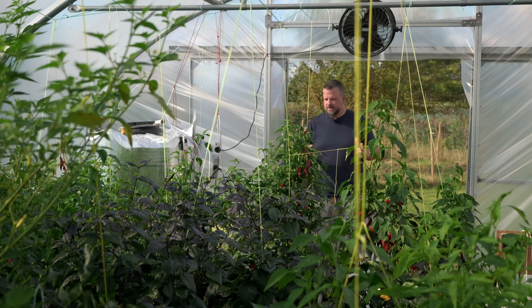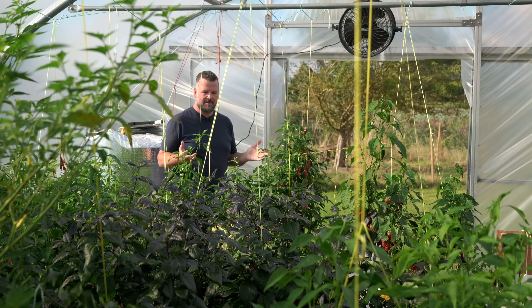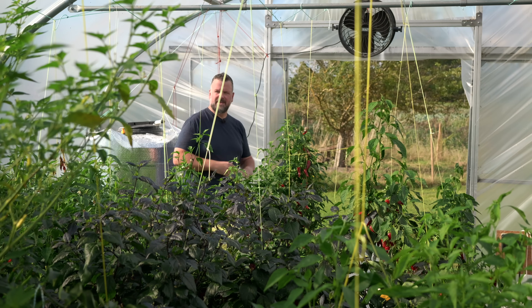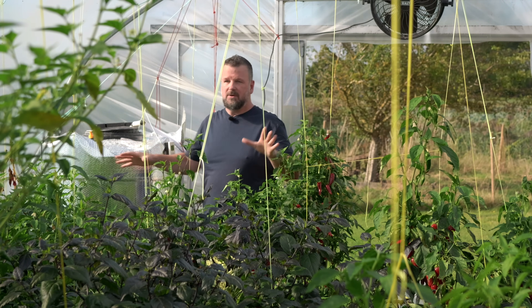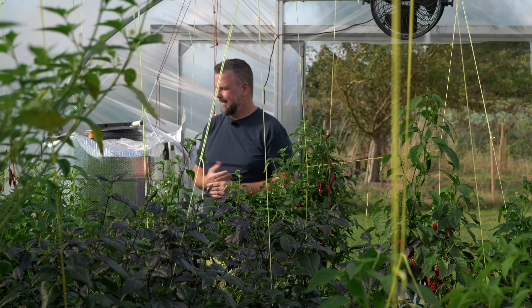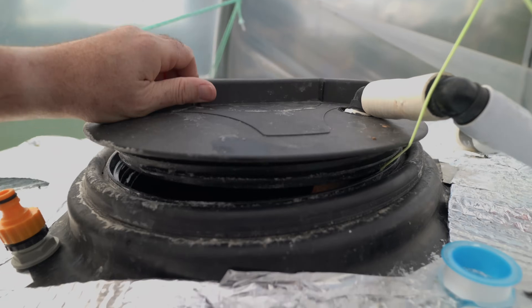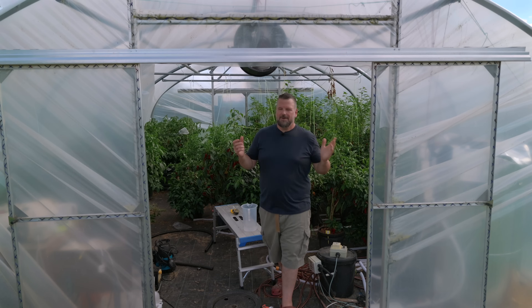Let's take a look at my larger ebb and flood system. It works on the same principle as the one I built myself. This one is something you can buy off the shelf — I have modified it slightly and will be modifying it again for next season to make the spacing a little better. Essentially, we've got one massive reservoir over here keeping all these plants alive. We have about 40 plants in here, and this is a 1,000-liter tank. It's doing a fantastic job and the plants are super healthy — flooding the substrate on a timer and draining back into the reservoir.